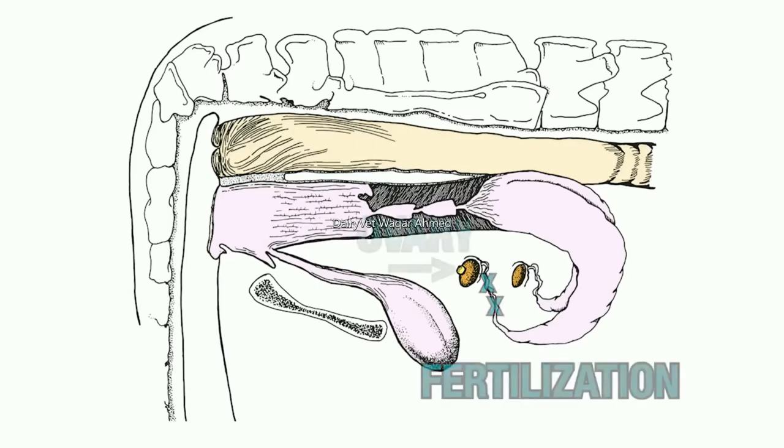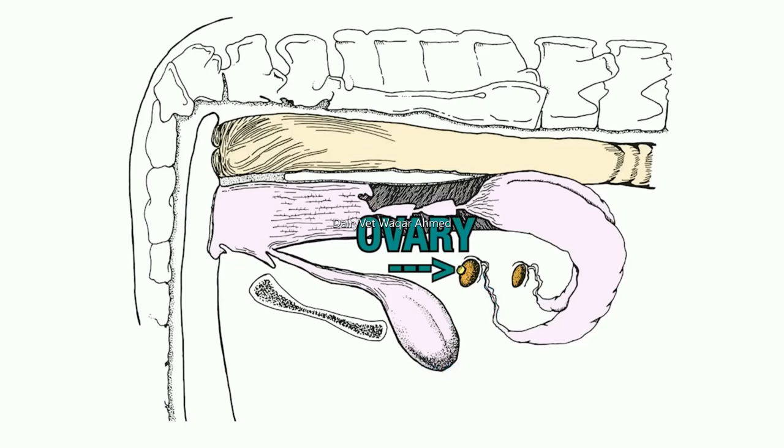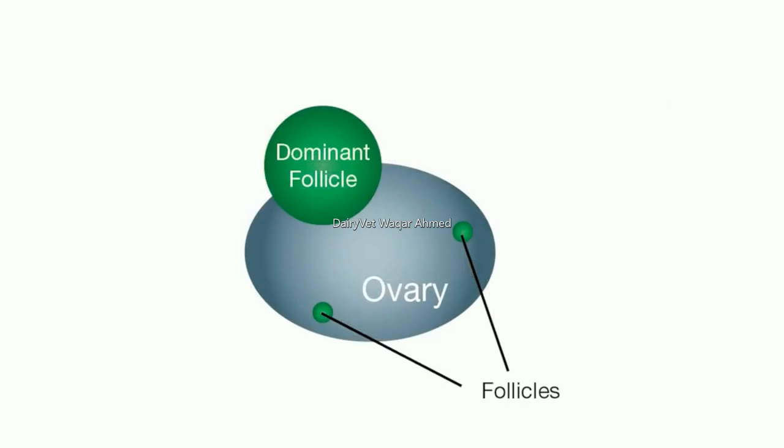The ovaries are almond-shaped structures located at the anterior end of the oviducts. The ovaries are responsible for ovum or egg production. As the female gonad, each ovary contains many thousands of eggs at the time of birth. Only a small fraction of these are used throughout the reproductive life of most cows. The right ovary has been shown to be more active than the left, with about 60% of ovulations occurring from the right ovary. Each ovum is enclosed in a fluid-filled ovarian follicle. This fluid-filled structure resembles a blister. When the follicle reaches its full size, the surface wall thins and ruptures, releasing the ovum from the follicle. This process is called ovulation.